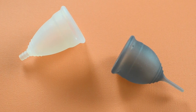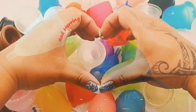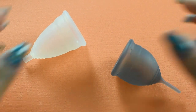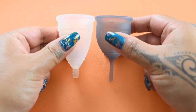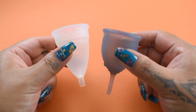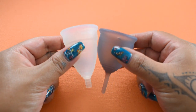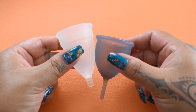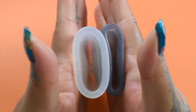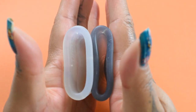This is a squish comparison between the Diva Cup and the Salt Cup in the soft version, both in a size small. I'm going to place both of these cups in the palms of my hands, give them a squish, swap hands, give them a squish again, and then compare the rims. Since these cups are very different in length, I'm going to move the Salt Cup down just a little bit so that the bodies line up together. Here's inside of the Diva Cup and inside of the Salt Cup in the soft version.